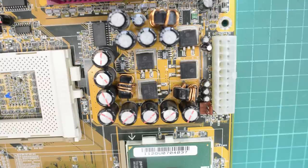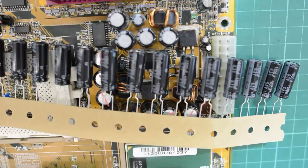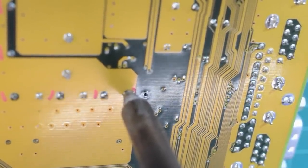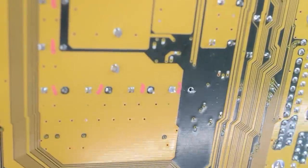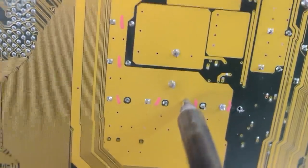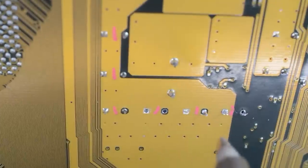Let's replace some electrolytic caps. I found a list of recommended caps to replace on the badcaps.net forum. These are 1500 microfarad 6.3-volt caps and there are 15 of them. Let's try the easiest method first and just use the desoldering gun. That one was easy, but the pin soldered to the large ground plane didn't work. We're going to need to heat this board up first. I used my cheap heat gun and heated the board for about 30 seconds. After 40 more seconds with the heat gun, the caps started falling right out.